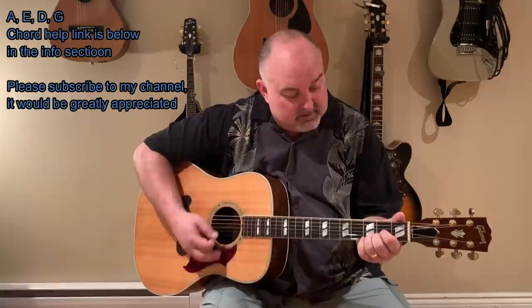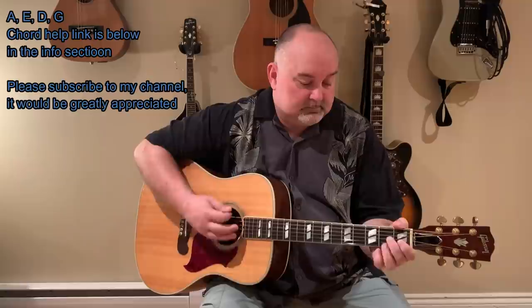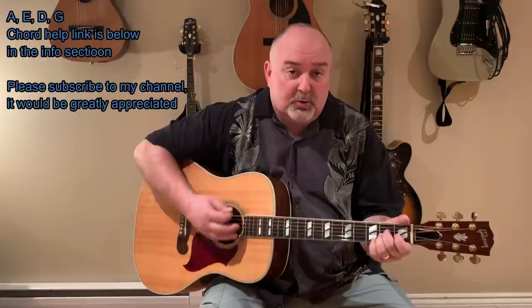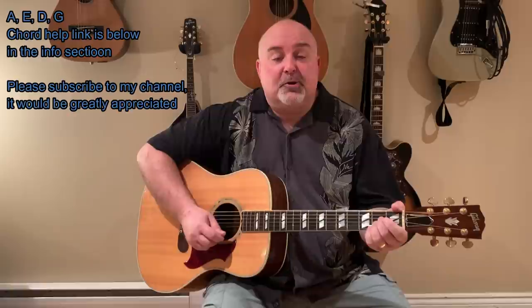It's a fast tempo with fast changes, but I'll try to slow it down a little bit for you so you can get an idea of what we're doing here. The intro kind of goes like this — it's pretty much just a simple up and down rock strum all the way through the song. We throw a G in in the chorus, but other than that, it's pretty much that all the way through. So let's give this one a go — Me and Julio by Paul Simon.